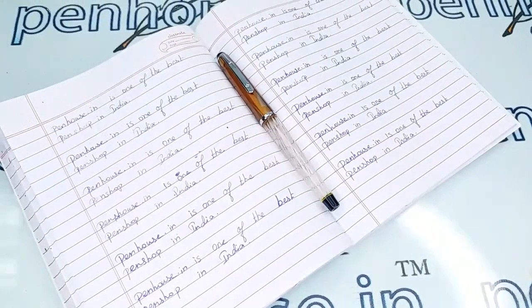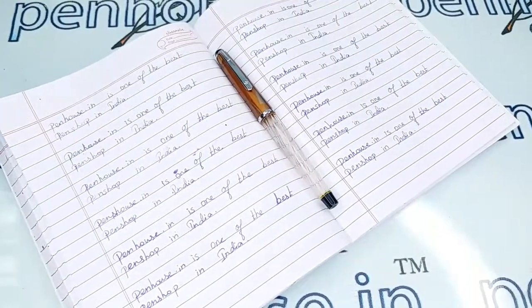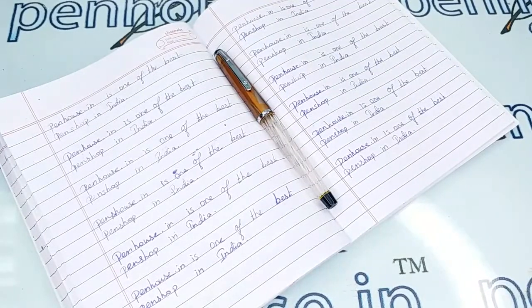Hi viewers, welcome to penhouse.in. In this video we are going to see a short review on the Airmail Valerity 7040. This video is specifically taken to give a clear insight on the pen, because just with photos you can't fully understand the pen.